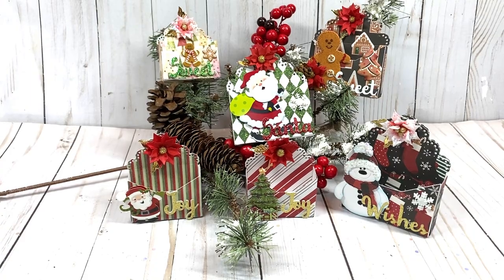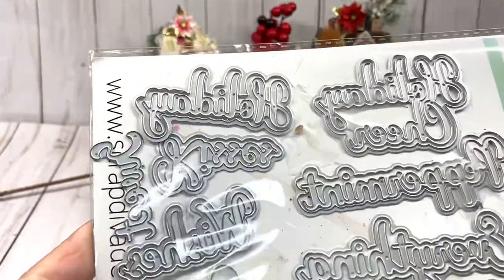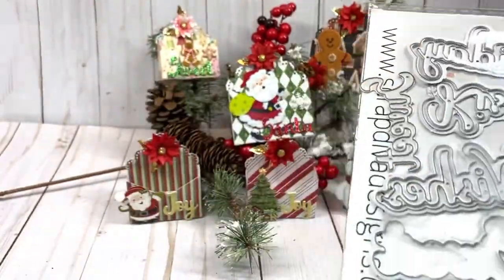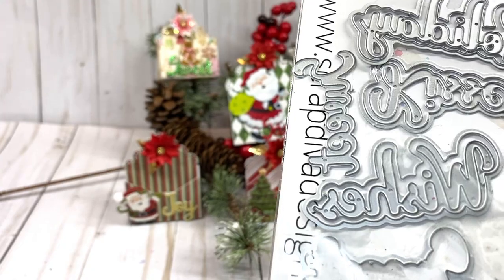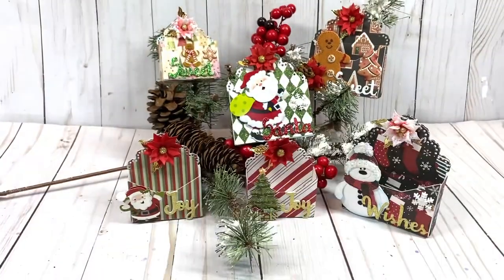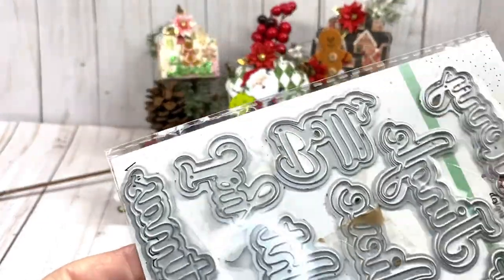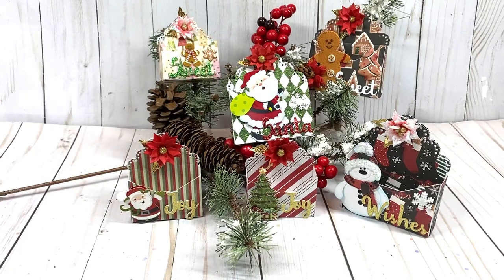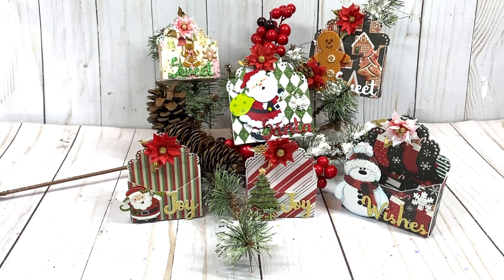I also used sentiments from the Peppermint Sentiment die set — I used Wishes and I Believe Sweet out of that set — and then from Christmas Words 2, I used Santa and Joy. Those are good to have in your collection for when you're making tags or any kind of little boxes and presents to put a little sentiment on there.